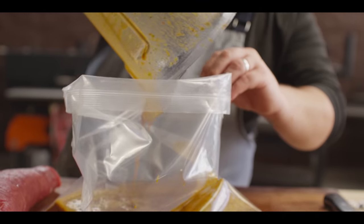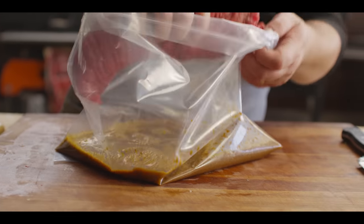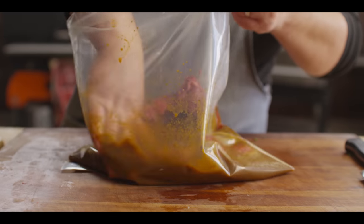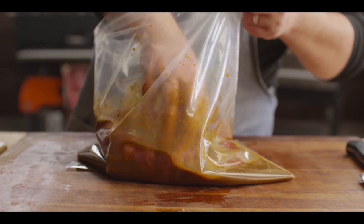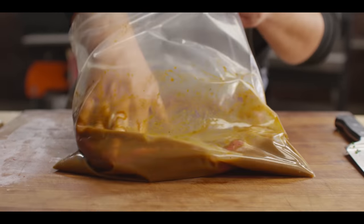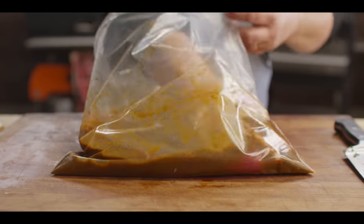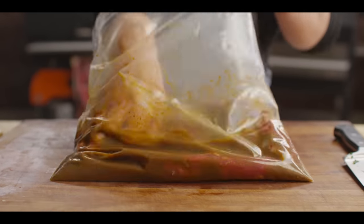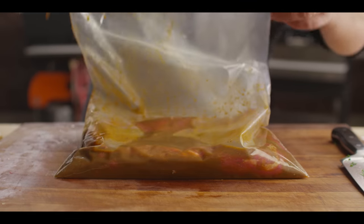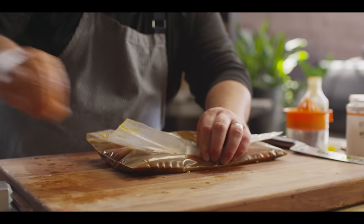We're gonna pour that right into a large zip-top bag and drop our flank steak in there. You wanna let this marinate for about two hours minimum, probably about eight to ten hours maximum. Two hours you really start to notice the difference; beyond eight hours you start to really cook it chemically, so you don't wanna go much further. But this is something you could throw in at the beginning of the day, leave it for the workday, come home and grill it at night. Get most of that air out of there and throw it into the fridge.